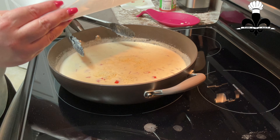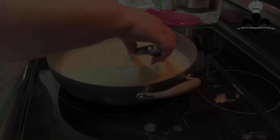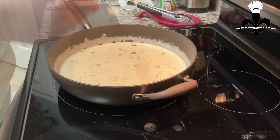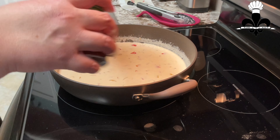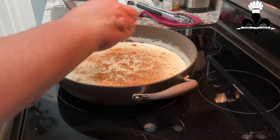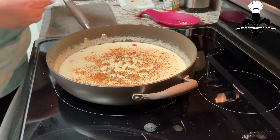I grate my cheese on a piece of wax paper or parchment paper — it's easier to clean up afterwards. At this point, you want to give it a taste. I think it's good. I'm going to add more of this and some fresh cracked black pepper. Salt it after you taste it and add the Parmesan, because sometimes Parmesan's are a little different and some are saltier than others, and you don't want this to be too salty.